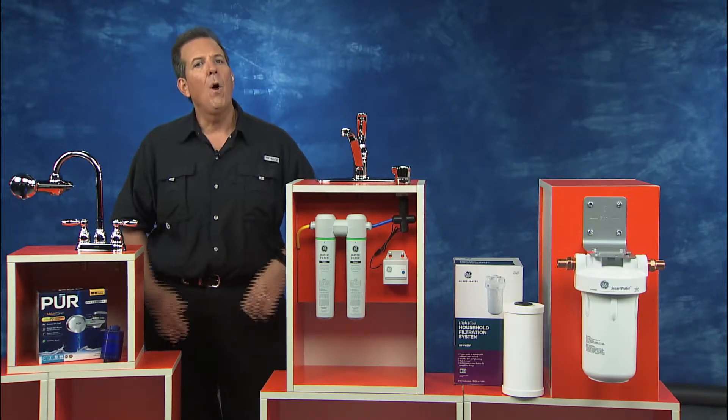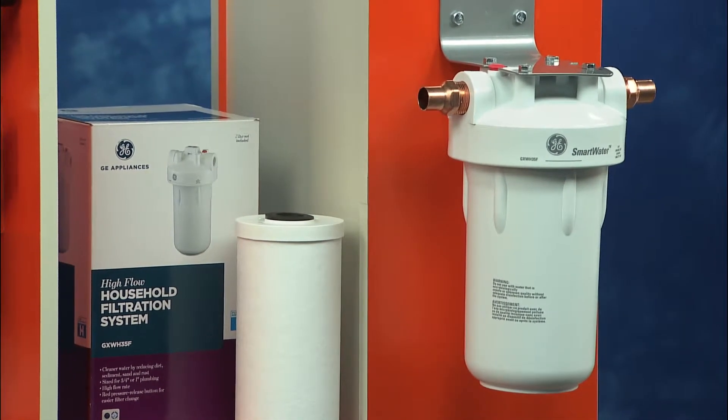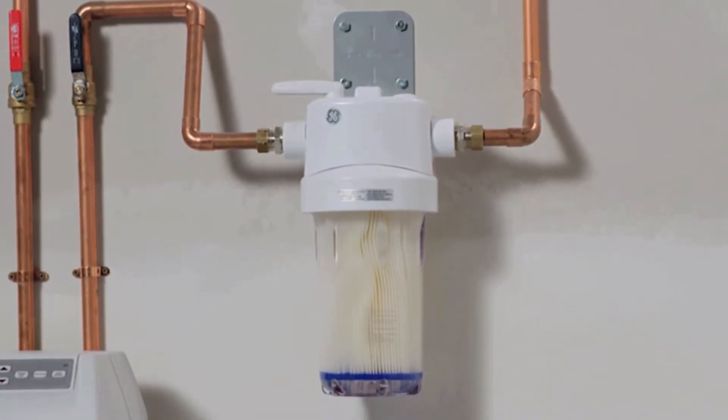And next, if you'd like to filter all the water in your home, check out the GE Whole Home Water Filtration System. It's a very cost-effective way to flow filtered water to every tap and every appliance in the house. It's going to help soften your water and filter out some contaminants.